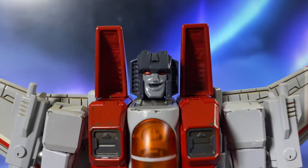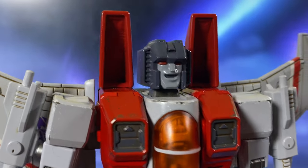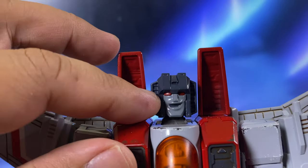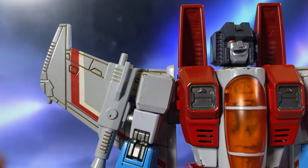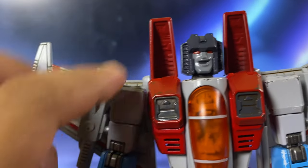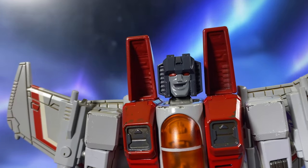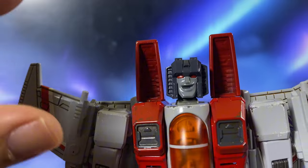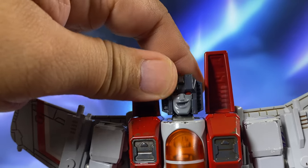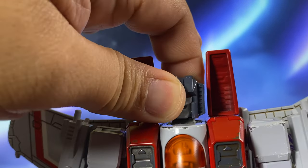Now let's have a closer look at the figure. This is the mouthpiece I will be displaying him with, because when I think Starscream, this is how I imagine him. He has a light-up feature where — same as the previous releases, Megatron and Optimus Prime — the magnet is hidden here, and if you have batteries, the eyes will light up. It has three modes: one that blinks fast, one that just lights up, and one that glows very slowly. I tried it but it doesn't work, so I'm assuming there's no battery included, unlike Optimus Prime which actually came with batteries out of the box.